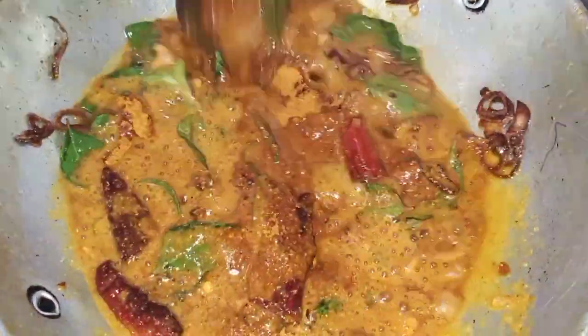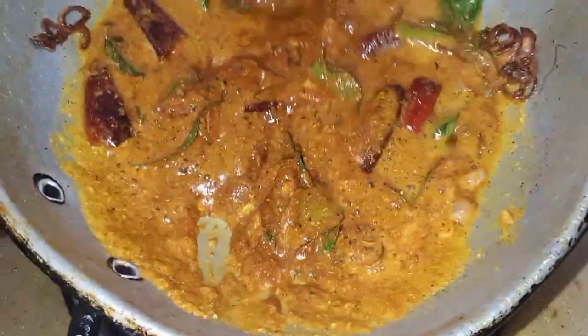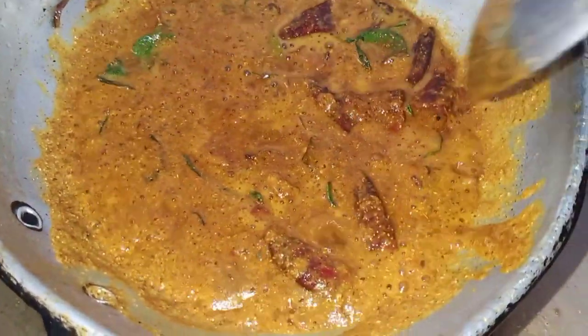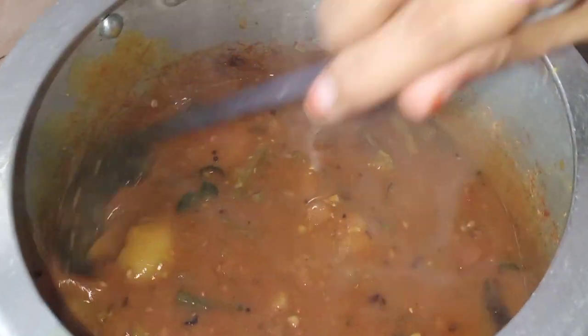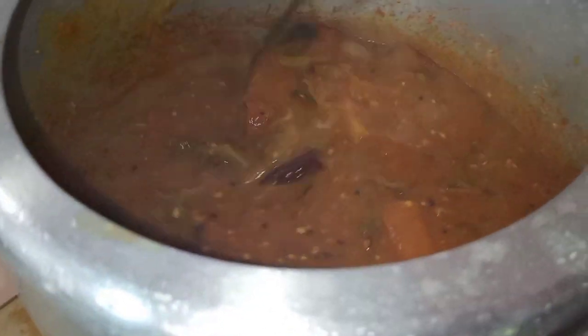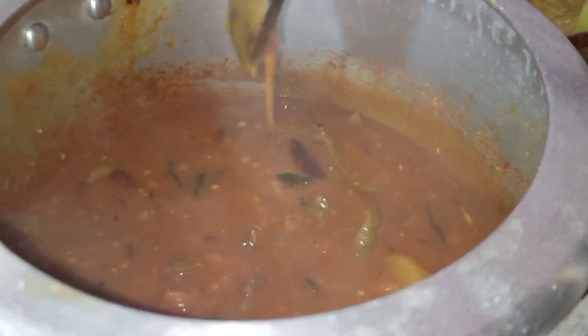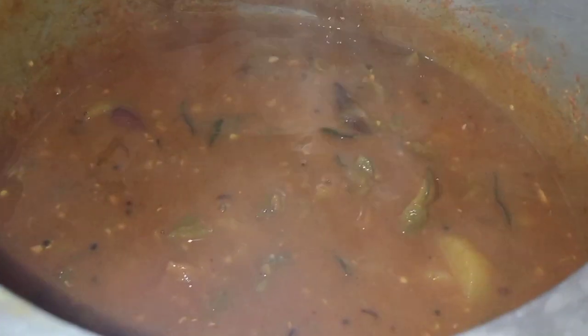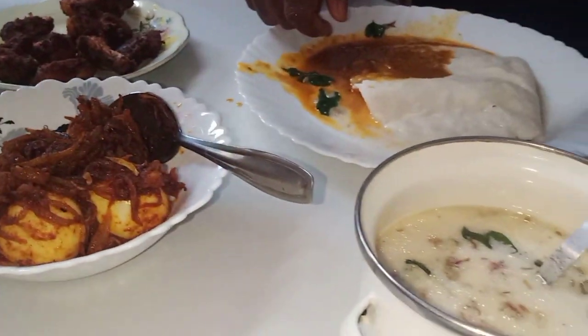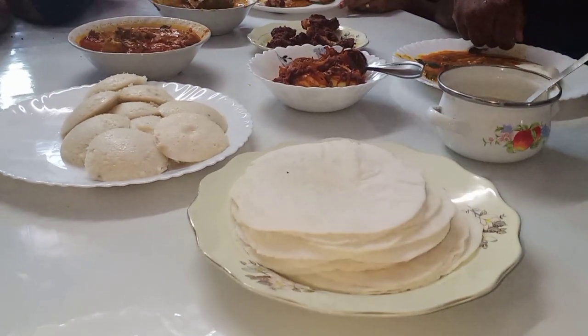Let's take a look at the loaf lime. Now we have to add 3 sambar. Now we have to add the sambar. Let's add the sambar — make a loose sambar. Put a little bit of sambar. Let's add the sambar in the comments box. Now we are adding the sambar.